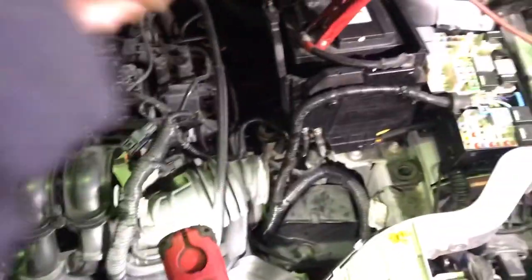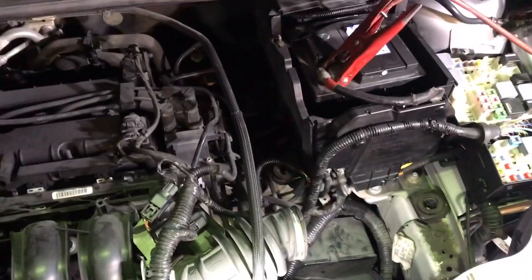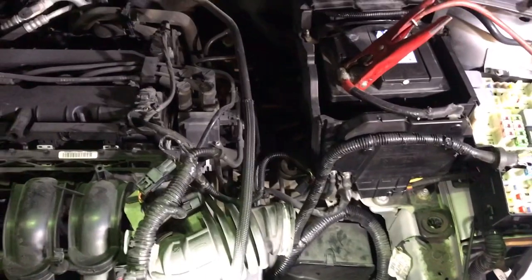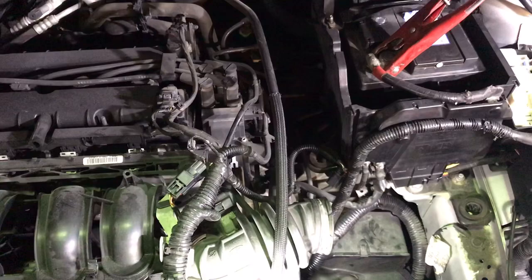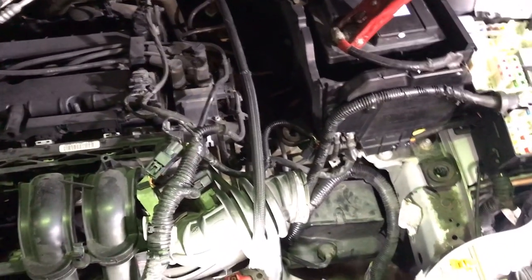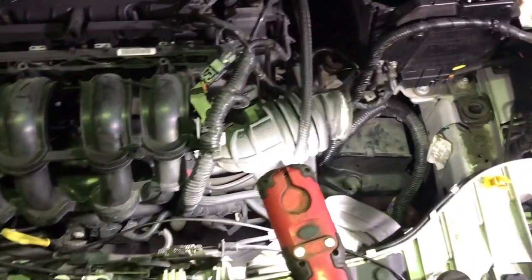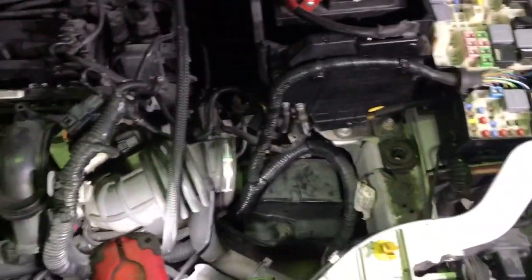What we did was check to see if it's charging. The battery was charging fine, it seemed to be a bit high — maybe 15 volts at some stage — but if you look into the Ford smart charge system, it can apparently fluctuate from 12 to 16 volts, so 15 is fairly normal for these.